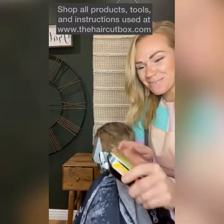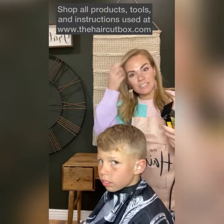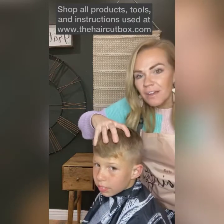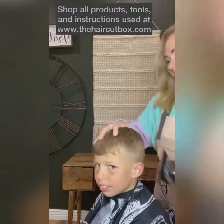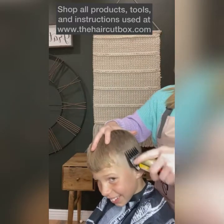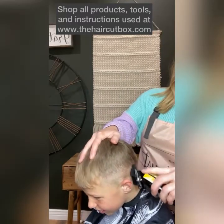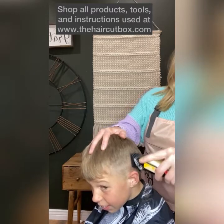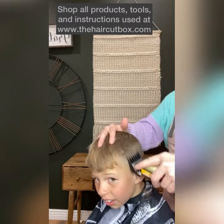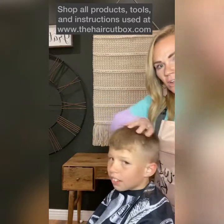Now we're going to put a number three guard on with the blades close together — this is our last clipper guard. Use your left hand to control their hair or their head. Bring that up like this, walking away from the head. I've got a decent fade already.